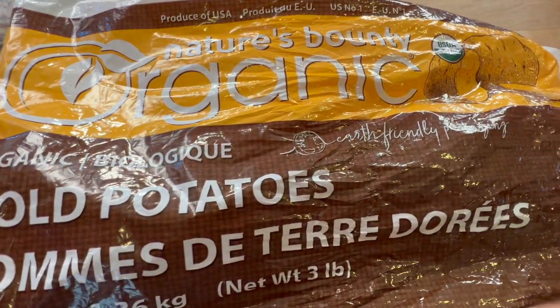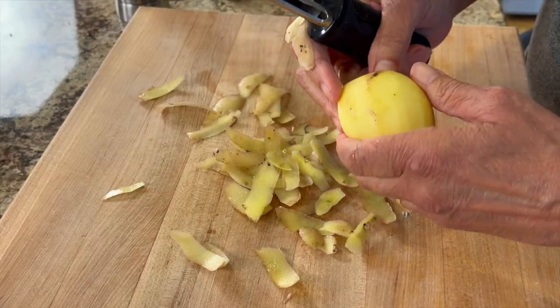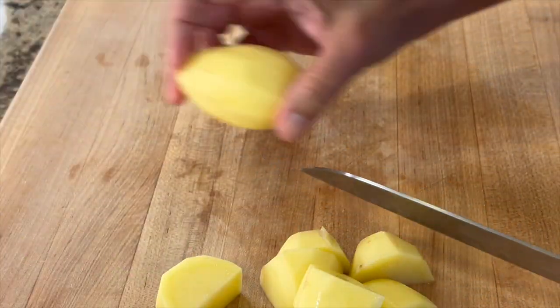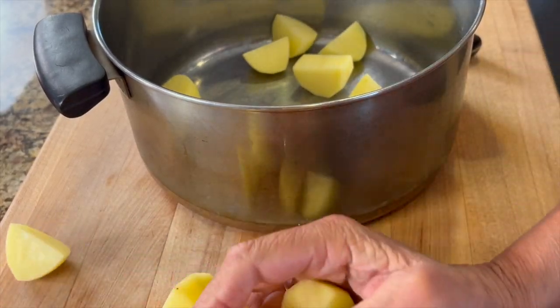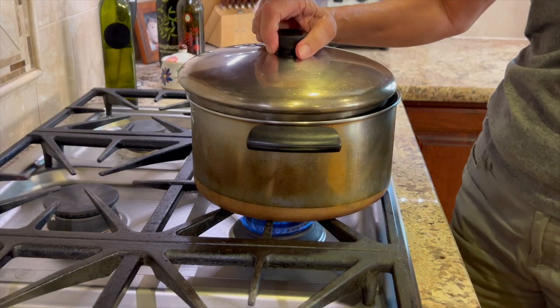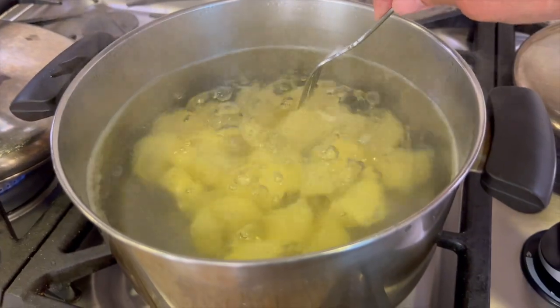I like to serve my stew over some delicious quick and easy mashed potatoes. These are organic and I'm just going to peel them right up and then cut them into thirds so they'll cook up nice and quick. We'll place them in a pot, cover them with water, place them on the stove over high heat with a lid, and cook those for about 10 minutes or until they're nice and tender.